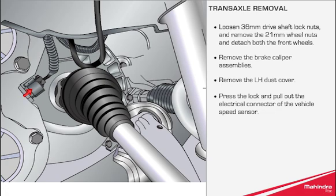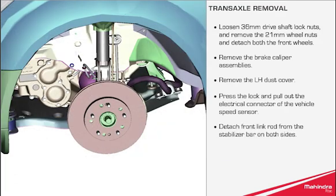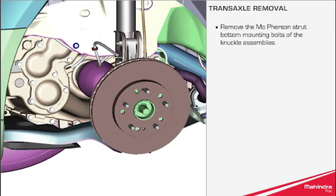Lock and pull out the electrical connector of the vehicle speed sensor. Detach the front link rod from the stabilizer bar on both sides. Remove the McPherson strut bottom mounting bolts of the knuckle assemblies.